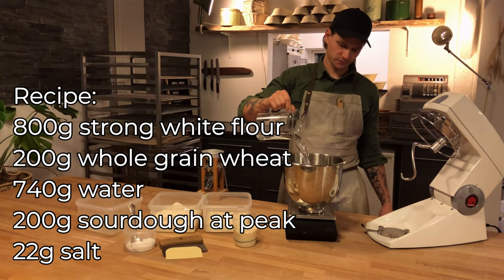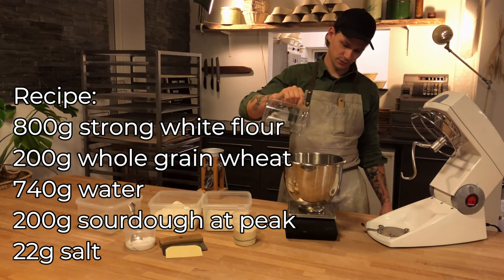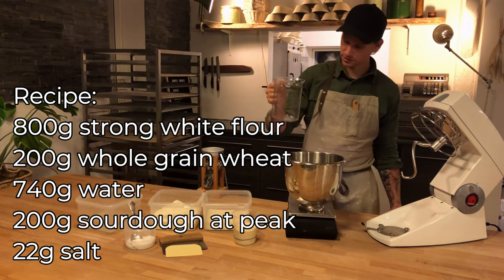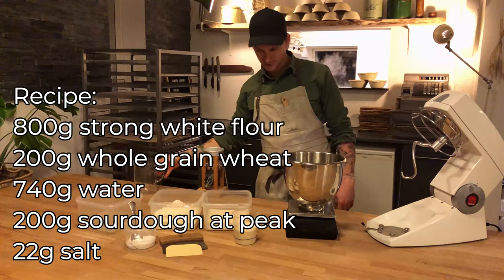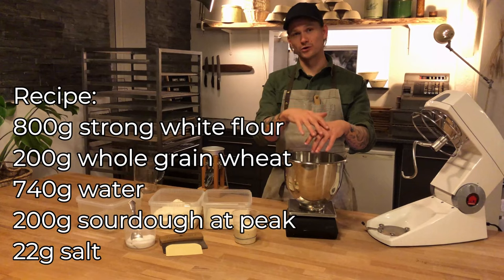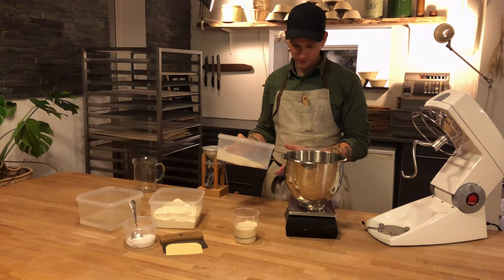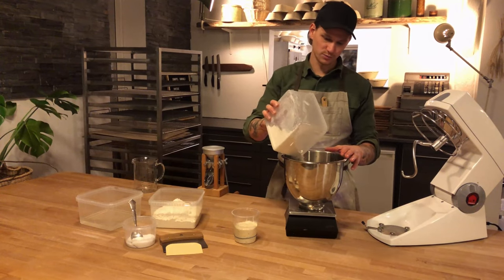Here I'm measuring off 740 grams of hot water. I always add the water first, because if I put my flour in first and then pour the water on top, we will have very dry, soggy flour at the bottom. So always put the water first.